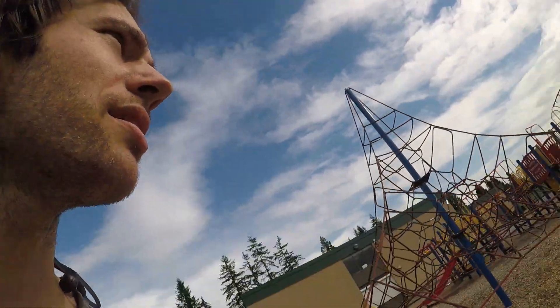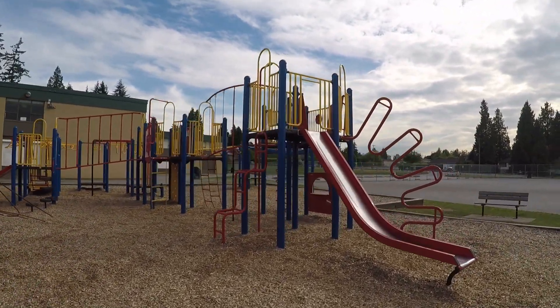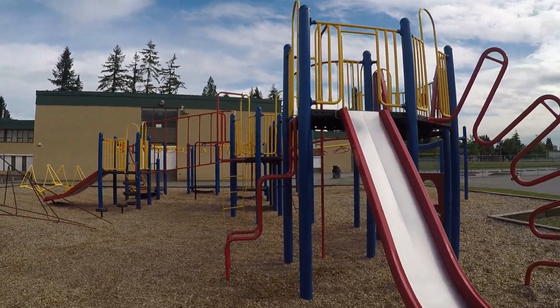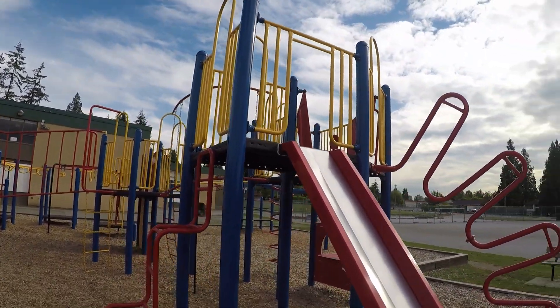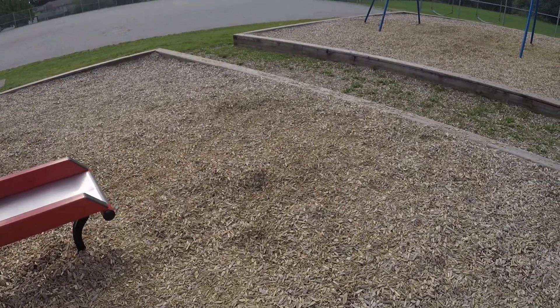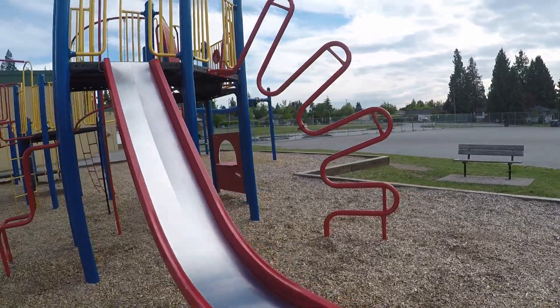You know what's crazy too — last thing I'll show you for this video. This playground right here, I dropped in there, no joke. It looks crazy now looking at it, but with a skateboard I dropped in and just zoomed — I think I shot it out and fell on my ass. But that was pretty crazy right there.